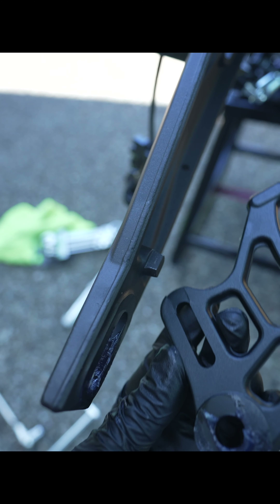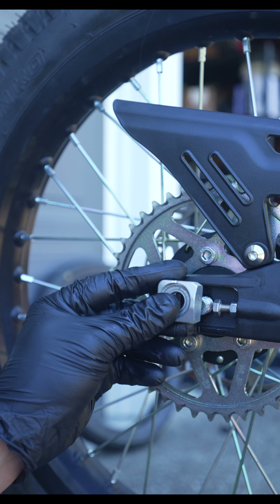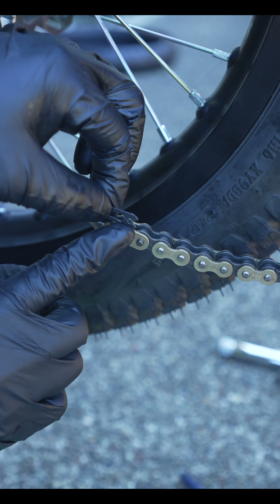Your rear caliper bracket fits over the spacer on the rear. The stock sprocket is a 48 tooth and the 17-inch sprocket is a 42 tooth, so the chain is going to be smaller. Here's a little trick I do to help feed the new chain — I'll connect them and just pull it through. There's a notch here for the caliper bracket; it sits like that.